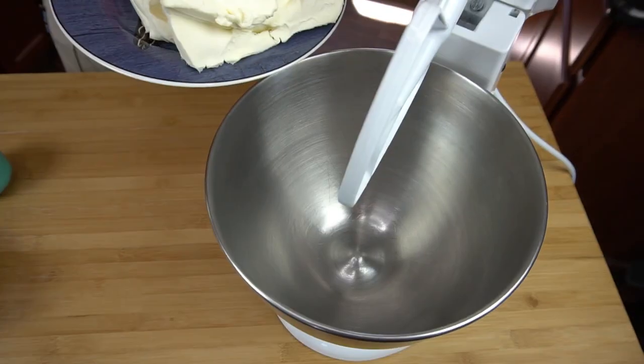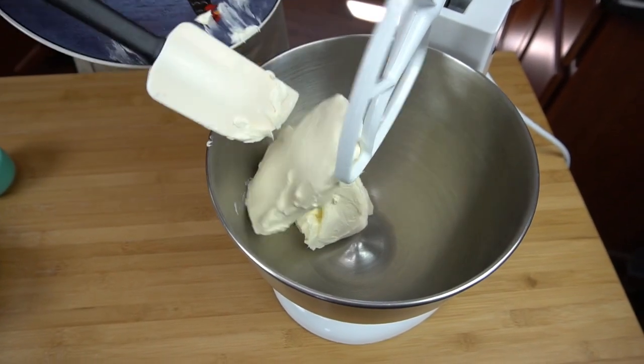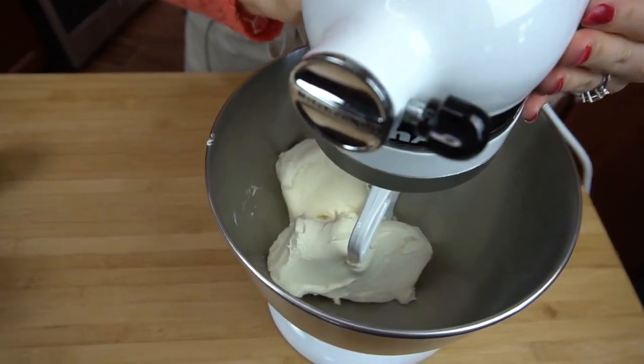Now we're going to work on my favorite part — the cheesecake layer. It's so good. I have my stand mixer here and I'm going to add some room temperature softened cream cheese. I just want to beat this until it's nice and fluffy.